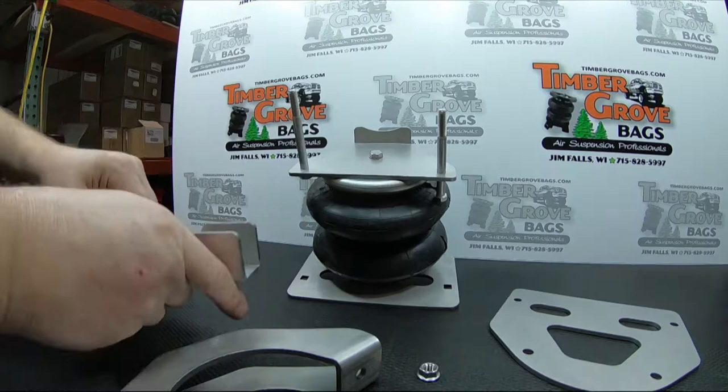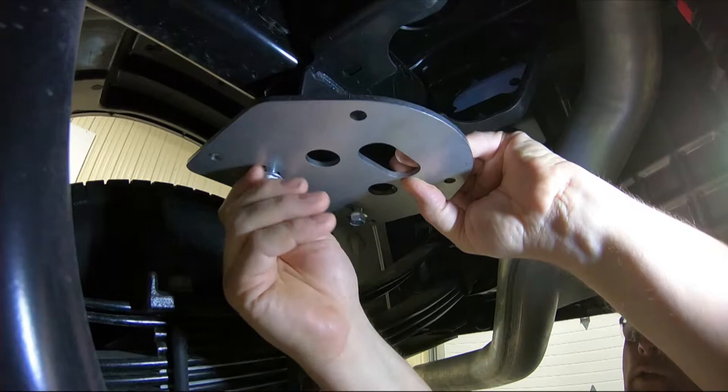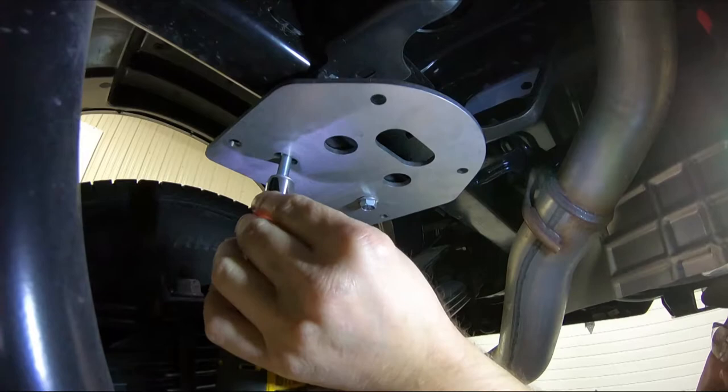Install top plate to frame with two hardware provided. Install assembly to top plate with four 3/8 by 1 inch carriage bolts and torque to approximately 25 foot-pounds.